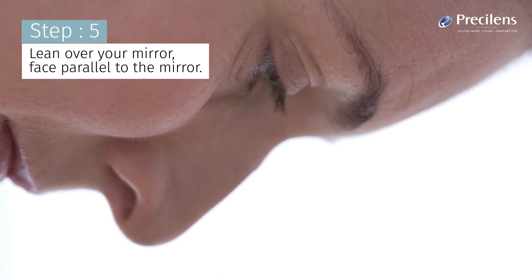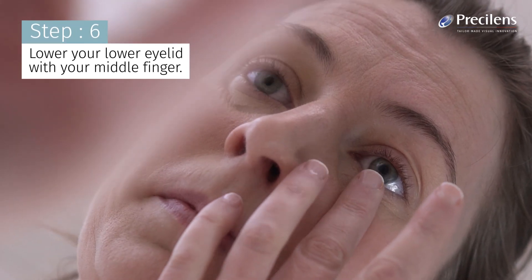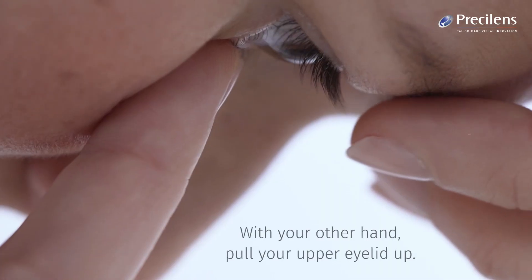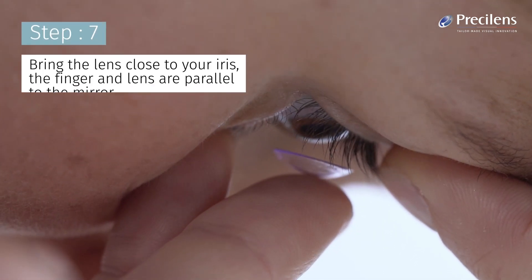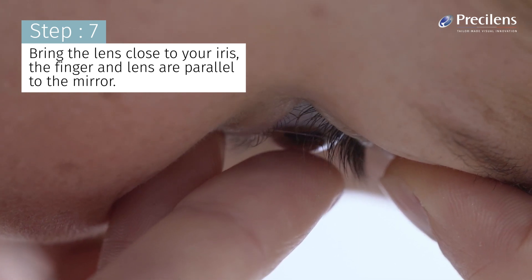Lean over your mirror, face parallel to the mirror. Lower your lower eyelid with your middle finger. With your other hand, pull your upper eyelid up. Hold your eyelids tight so you don't blink. Bring the lens close to your iris; the finger and lens are parallel to the mirror.